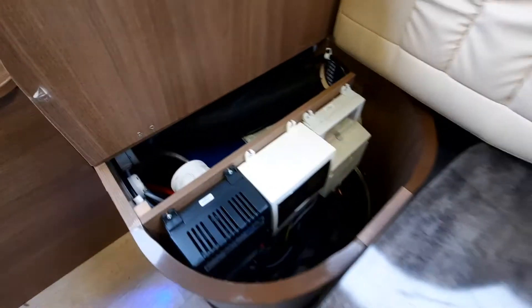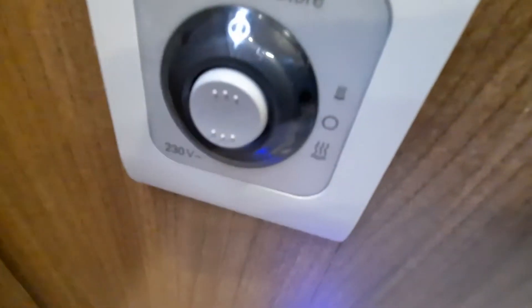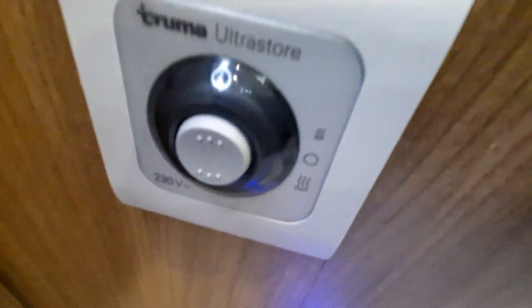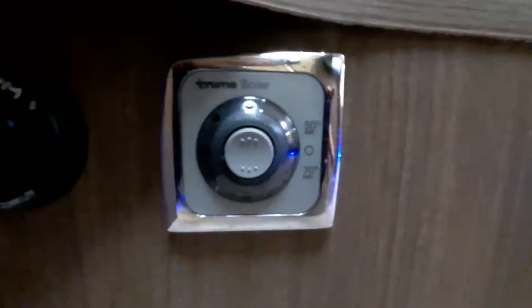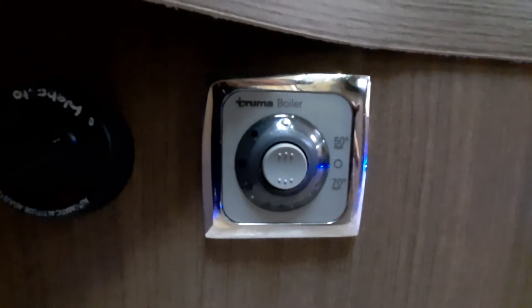The water heater is located just behind there and operates on the switch here. This is your electric option — it has three positions: zero which is off, the top position which is one kilowatt, and the bottom position which is two kilowatts. It also operates off gas, and that can be found just here behind the kitchen unit lower down. You will see a similar three-way switch: zero being off, 50 being 50 degrees, 70 being 70 degrees — that is your gas side of it.